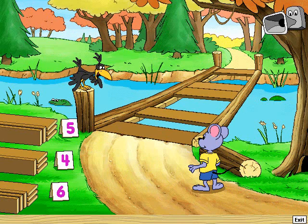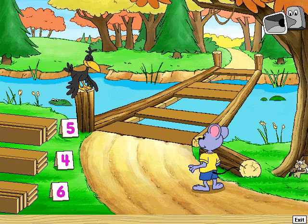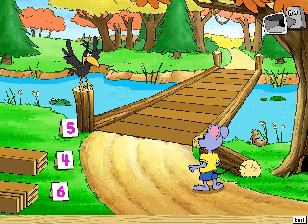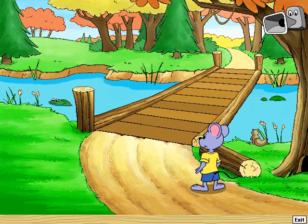One of these piles has a board for each space. Choose the right one and they'll go into place. That pile has just the right number of boards. Good work! The bridge is fixed. Now I can cross it.